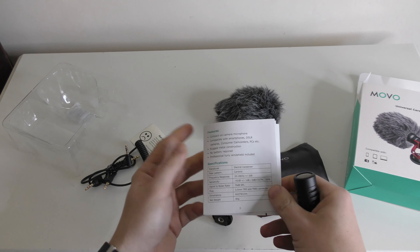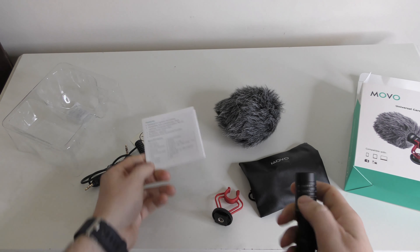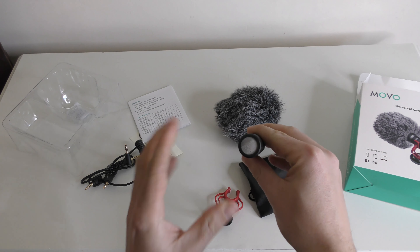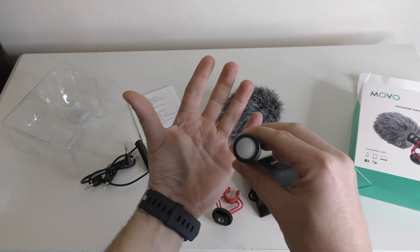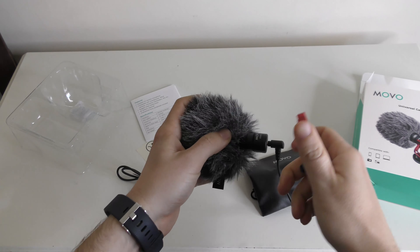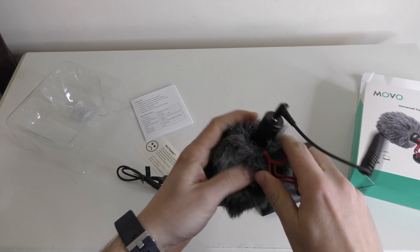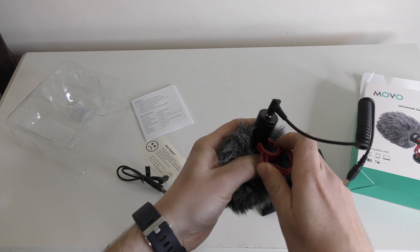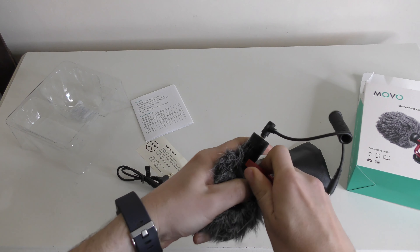You also get the instruction manual. It is a cardioid pattern microphone, which means that audio will come directly through the front of the microphone, so if anybody speaks behind it, it shouldn't really pick that up. To attach the shock mount, make sure it's the right way up, put it on the microphone, and push it with quite a bit of force.